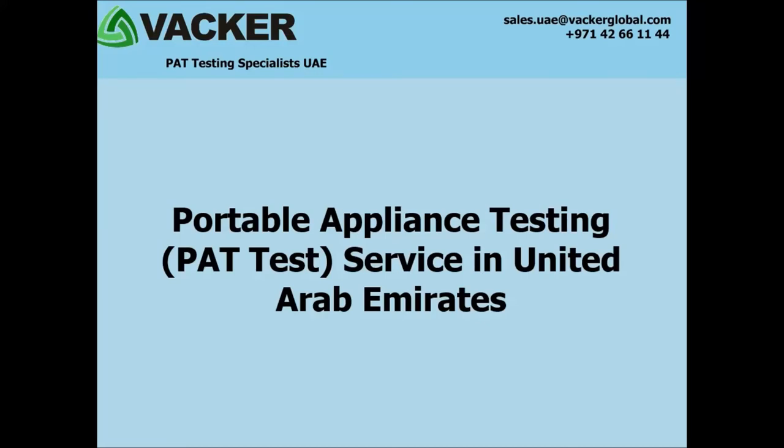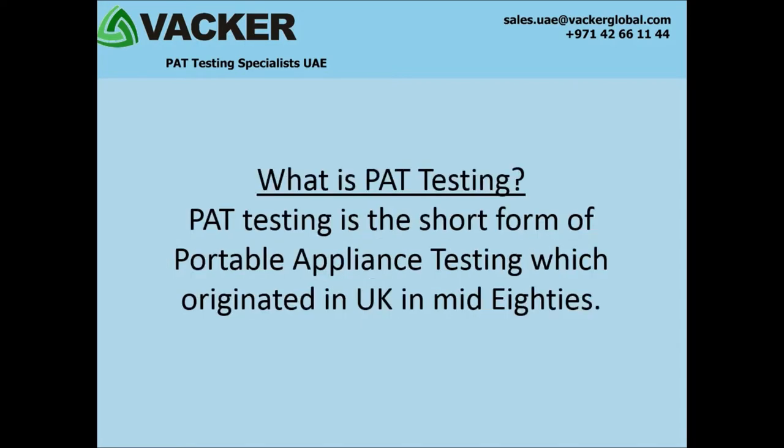Portable Appliance Testing Service, PATTEST, in United Arab Emirates. What is PATTESTING? PATTESTING is the short form of portable appliance testing, which originated in UK in the mid-80s.